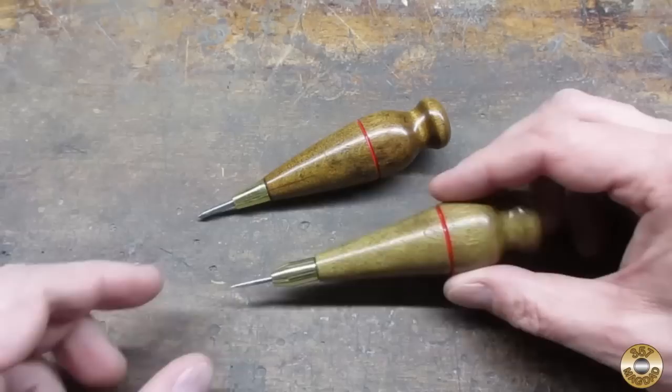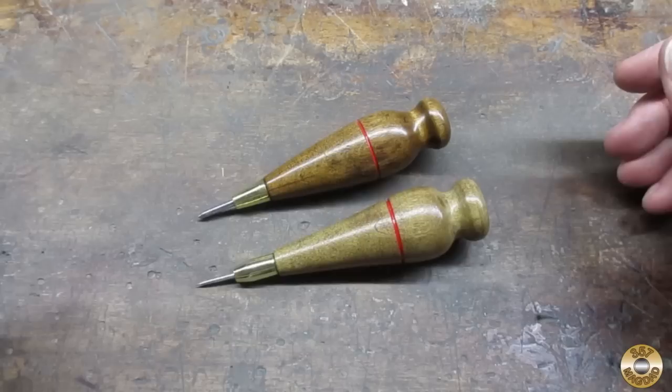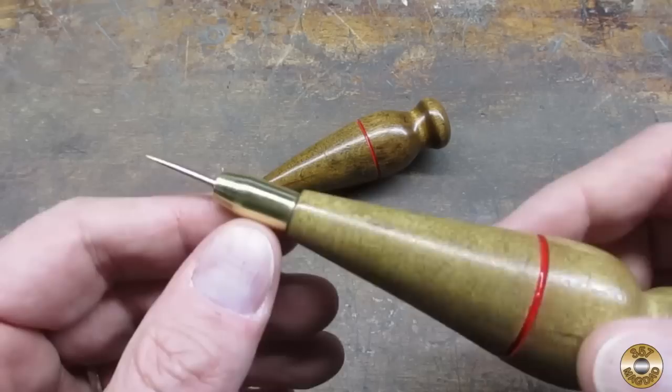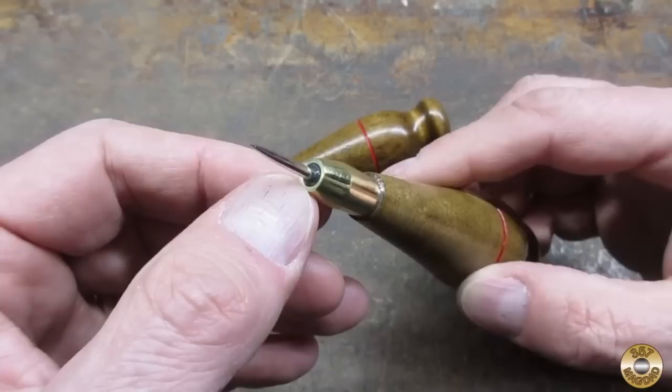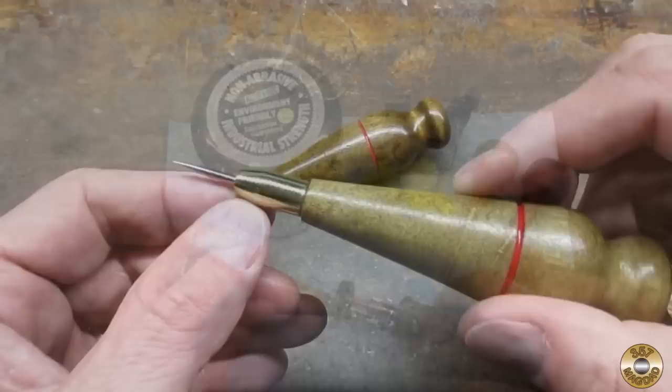This leather worker's awl was my inspiration for the first pokey thing on my mini lathe, and here's how my project came out. I think it looks pretty good — it has sort of the same shape. I clear epoxied the ferrule in place, and then I used some JB Quick Epoxy to fill in the primer pocket hole there to give it a nice neat look. And of course, Chuck helped me polish the brass.